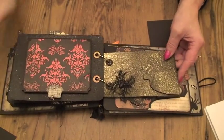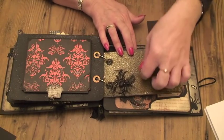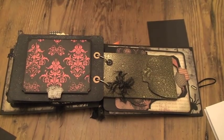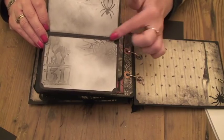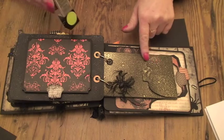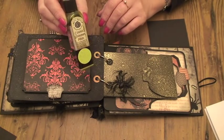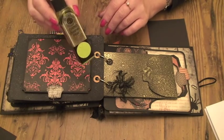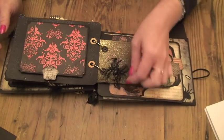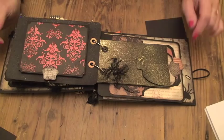I made a little envelope here with some black card. I used my brayer just to run over it — I sprayed it using the Cosmic Shimmer Golden Mint. Really nice colour and it looks good on the black. And then just put a spider on there with a few teeny-weeny bits of feather, just to make it look like he's got hairy legs.